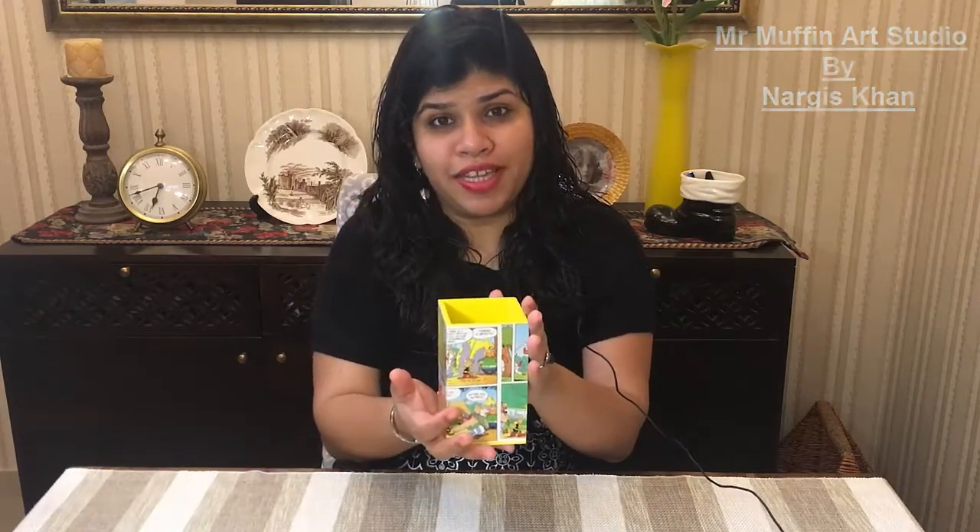Hello and welcome to Mr. Muffin Art Studio. I am Nargis and today we'll learn how to do the school comic pen stand.